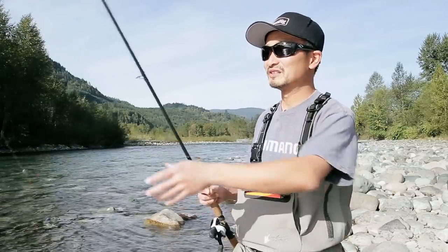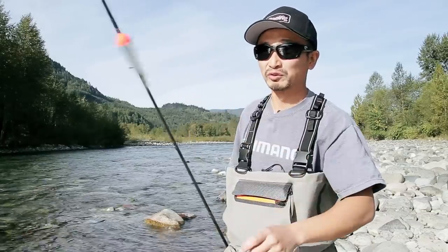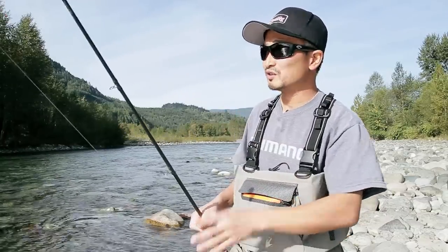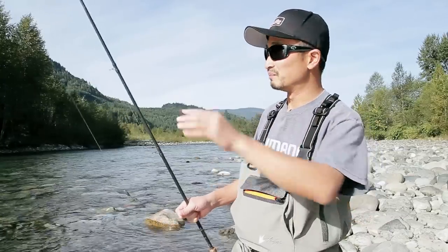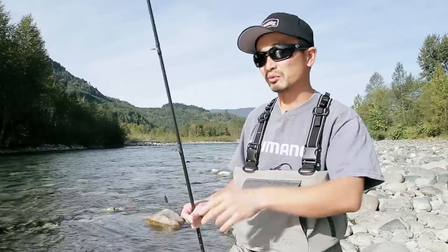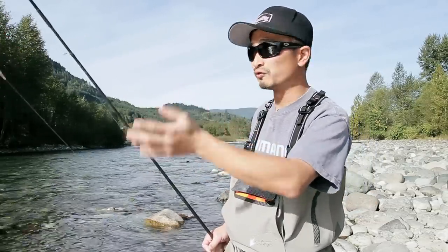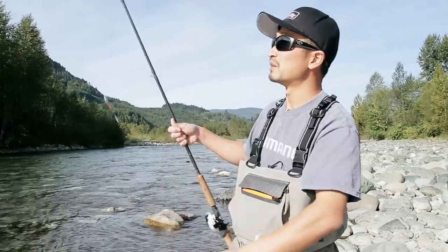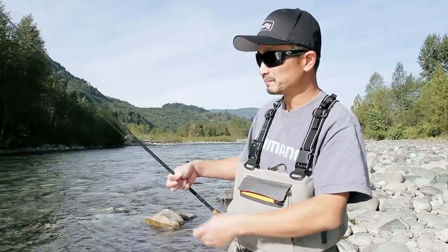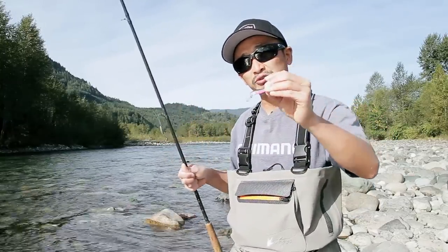The easier way to do this is to fish with a float. Float fishing is very common in rivers because you can present whatever you're using under the water without worrying about getting snagged, as long as you have the depth right. Because we're fishing around two to four feet deep, my float is set to about three to four feet, and at the end of the fishing line I have a spoon tied onto it.